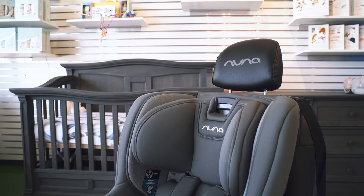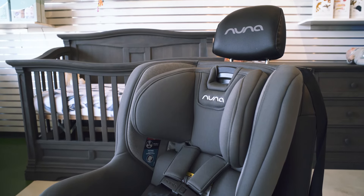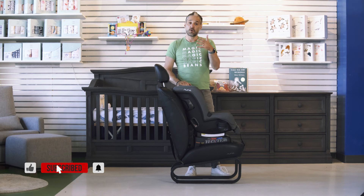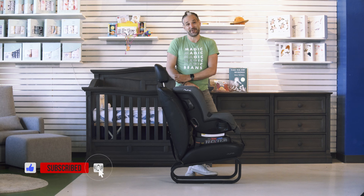The Rava is one of our favorite car seats. It's also in my roundup of the best convertible car seats of 2020, and you can watch that video right after this one. See you at the next video.